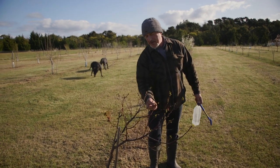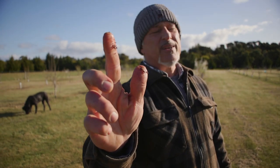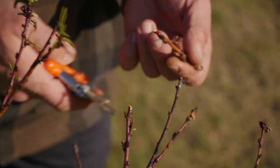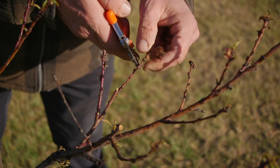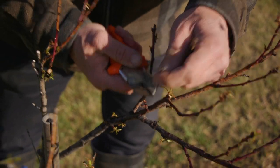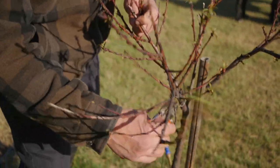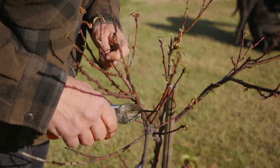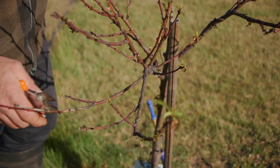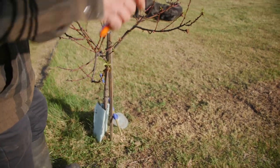Aphids are all over your peach and nectarine trees - they go everywhere. If you've got a young tree you've had for a year or two that hasn't been fruiting and you haven't been paying attention - look at this, that's dead, that's been sucked out completely dry by the aphids. All these tips are gone. You need to prune them now. All this is dying back, this is completely dead. Let's work around this tree - there's another dead branch here, and here, and here. The tree is really struggling.